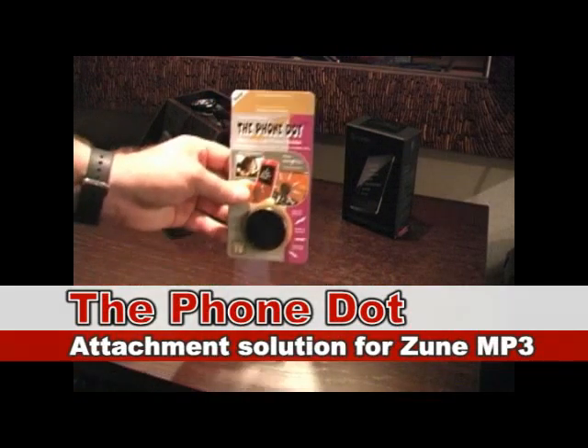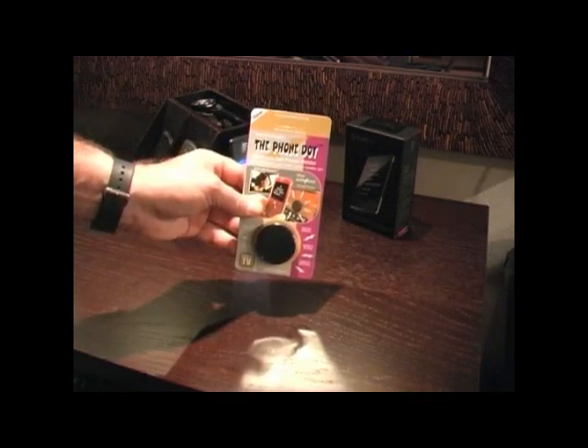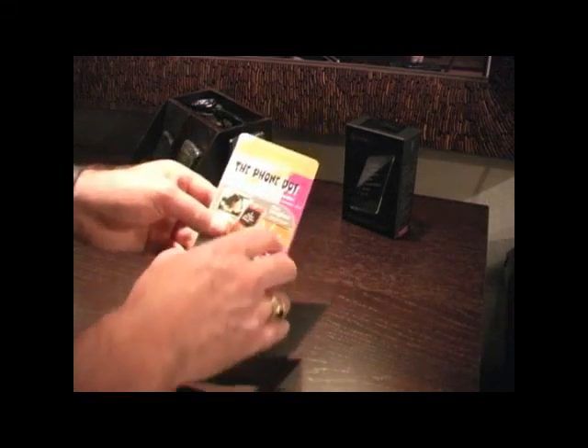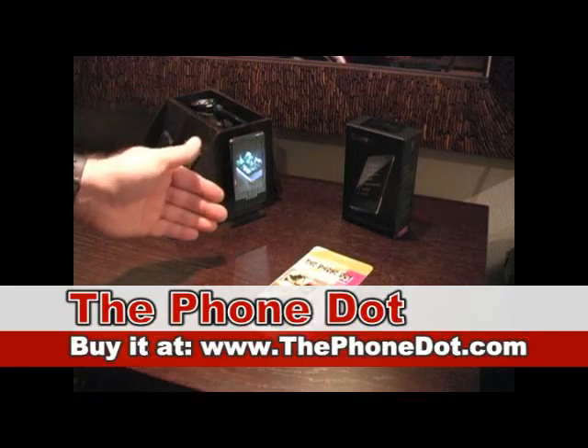So there you have it — Phone Dot being used as a holder for the Zune. Phone Dot.